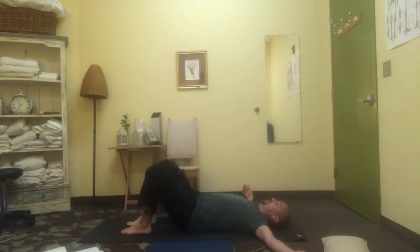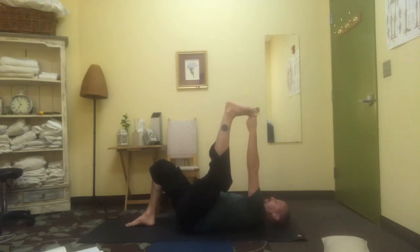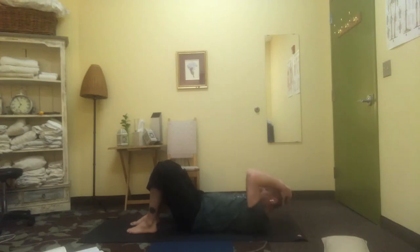Let's change sides. Lowering back down when you're ready, interlace the fingers, pick up the skull, hold the head in the hands and roll gently from side to side. Settling through your back and your shoulders, deep breaths, lower the head back down gently.